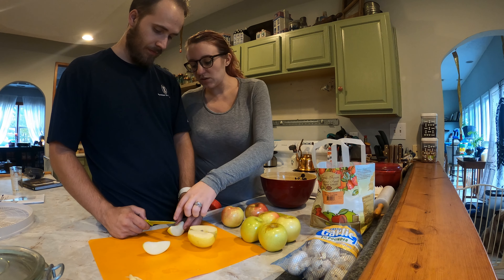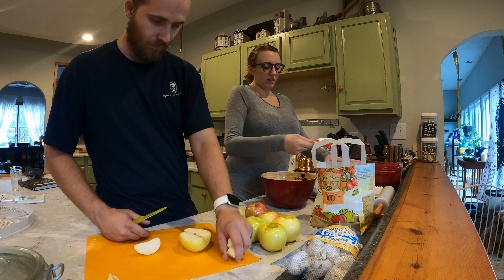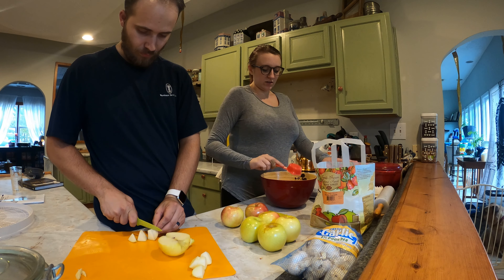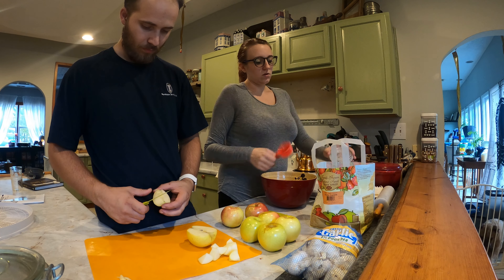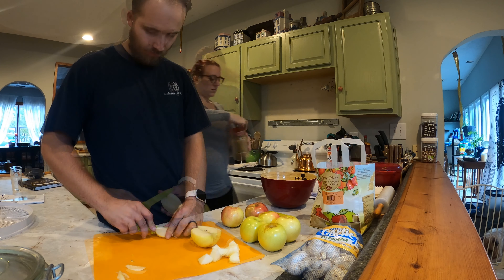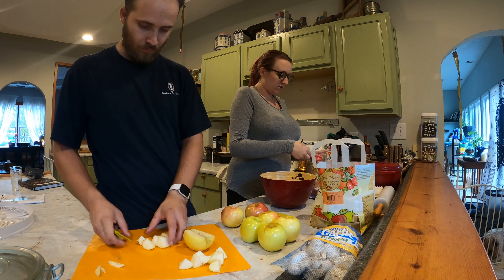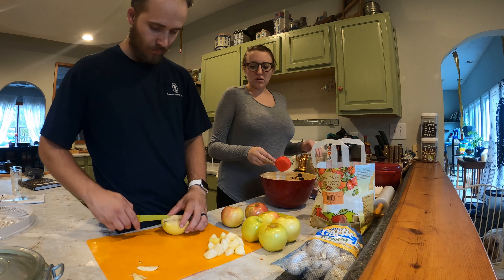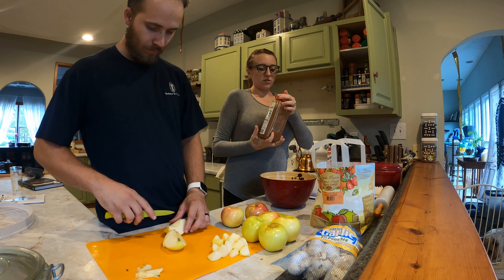Cut the apples into thirds essentially. I'm doing a cup of sugar — actually a little less than a cup of white sugar. The recipe calls for a full cup of white sugar, but I'm going to do a little more than three-quarters cup and add some brown sugar. We still have an equal measurement of sugar, but with some brown sugar mixed in because brown sugar and apples just go together.